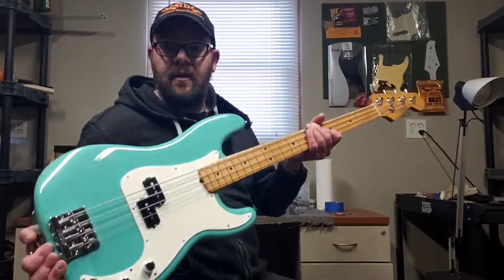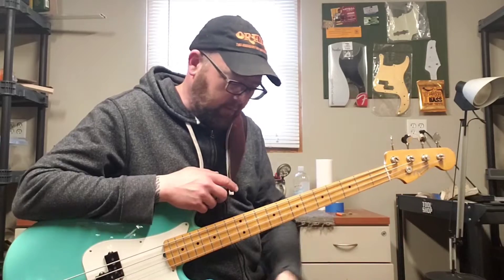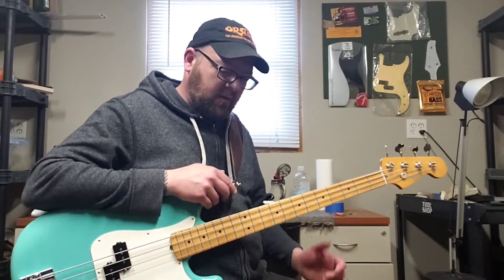Alright, we are back — me and my Vinterra, my favorite P-bass, all plugged in. I've got an MXR bass compressor as the first thing in my signal chain. From there I'm going into the wah, going through a bunch of other pedals, but I don't have any of them turned on. We're just going to hear what this wah sounds like on its own first.